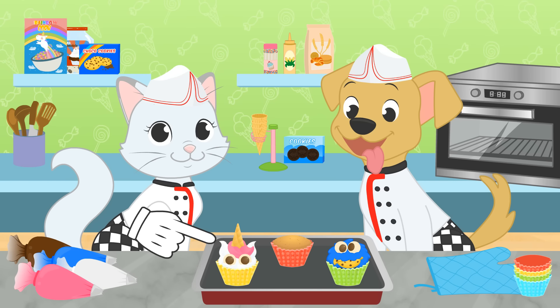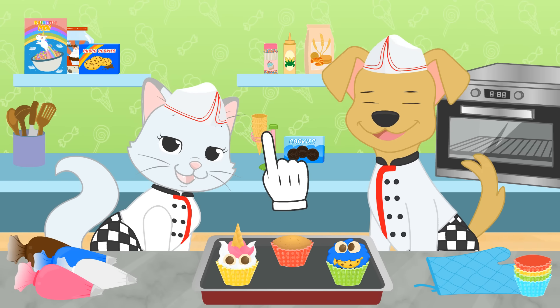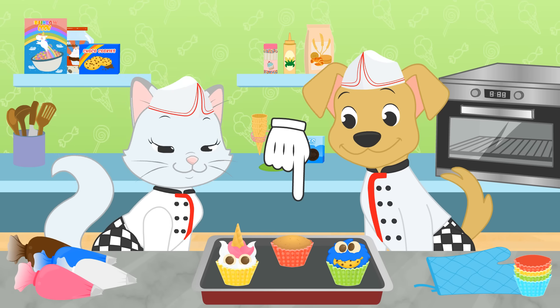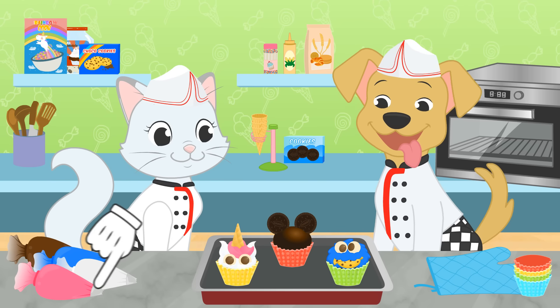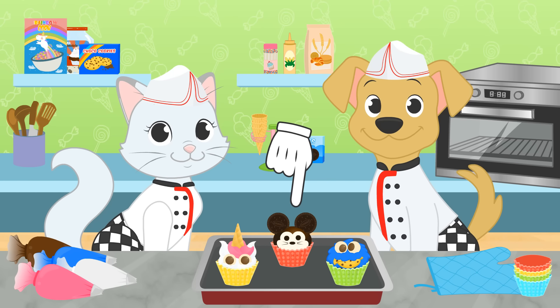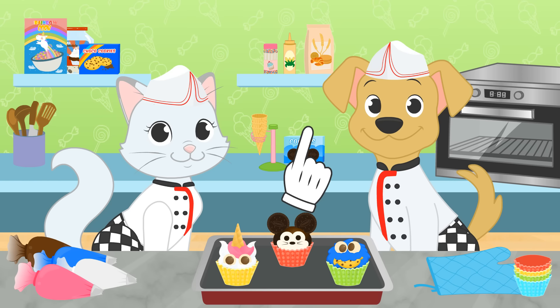They look so good you almost don't want to eat them! Hold on a second — don't eat them yet! I still need to decorate one for me! Mine will be the most famous mouse in the whole world! Ta-da! Isn't it super cool? We now know how to decorate cupcakes!